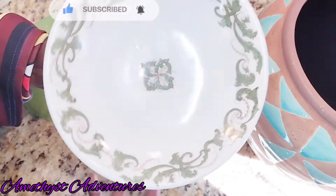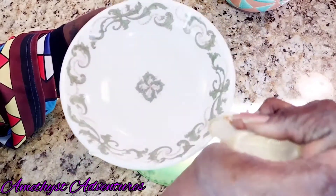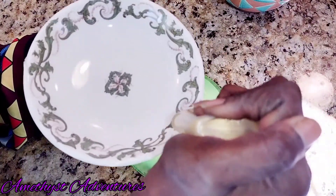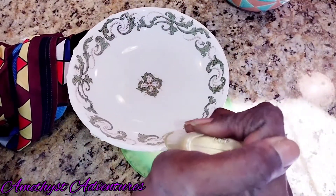Moving on, I'm going to do a quick little DIY. I purchased these three items at the thrift store, and I'm going to create a beautiful ginger jar to display my flowers on the island.